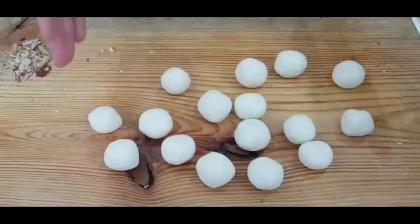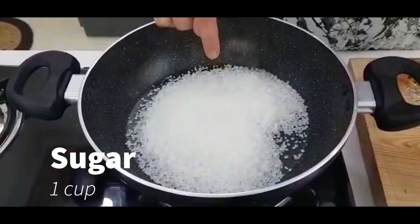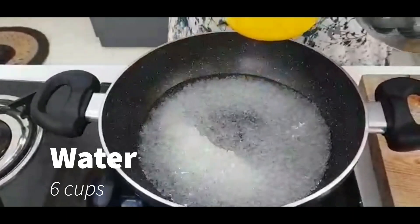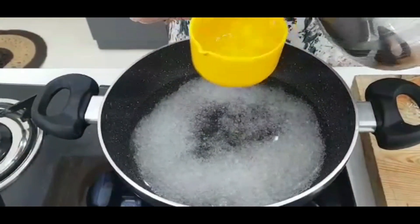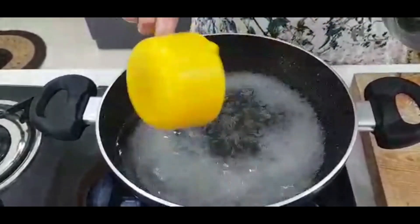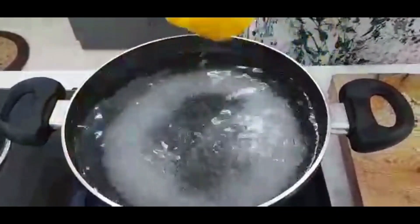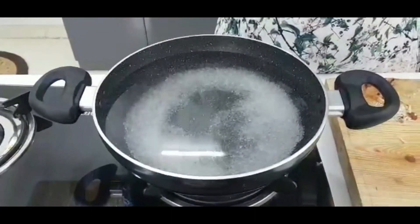Now for the chashni — for the chashni I have taken 1 cup of chini (sugar). Whichever cup you use to measure the sugar, take your water from the same cup. I will add around 6 cups of water and 1 cup of sugar. We will boil it properly.